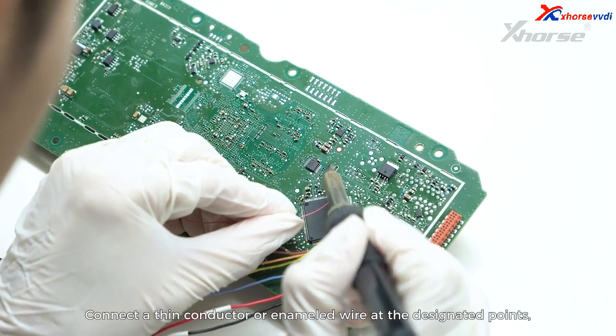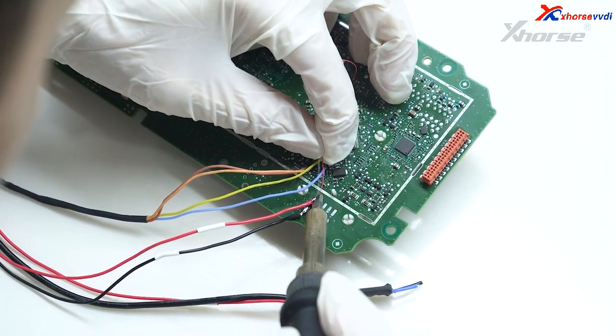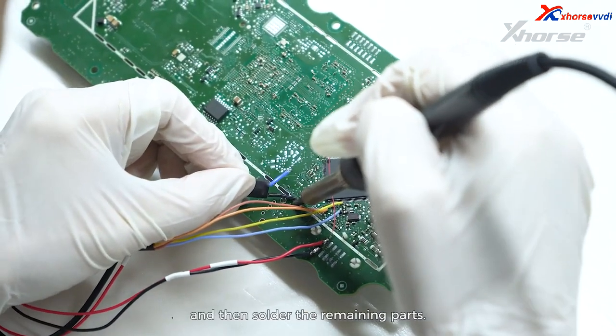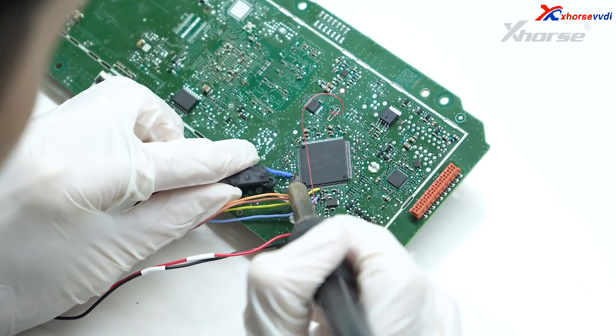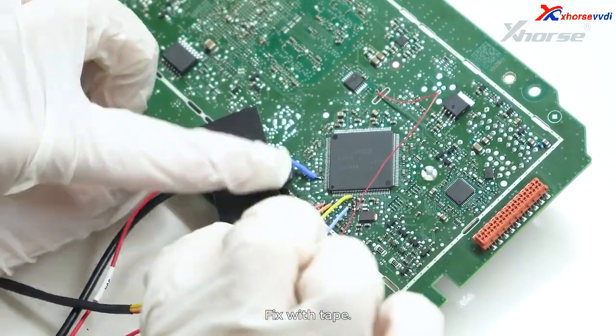Connect a thin conductor or enameled wire at a designated point, and then solder the remaining parts. Fix with tape.